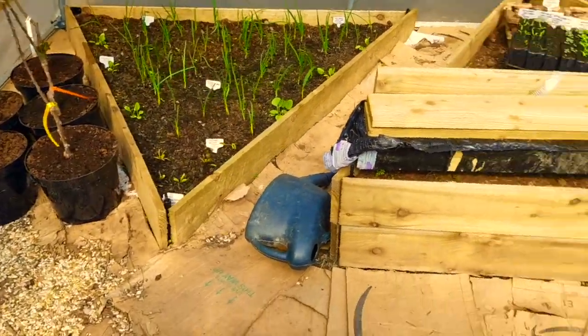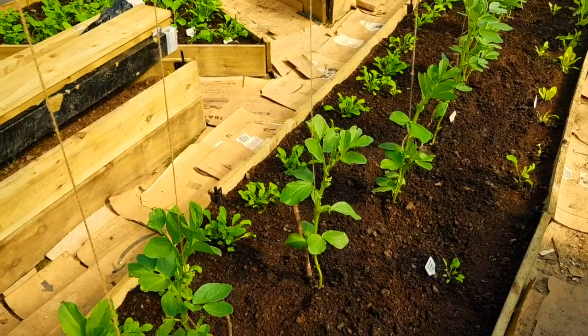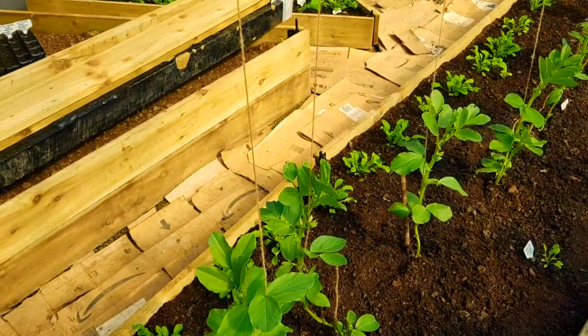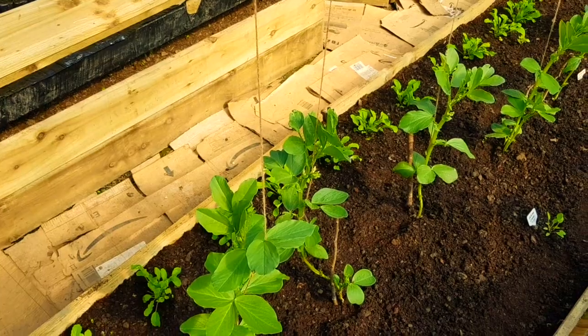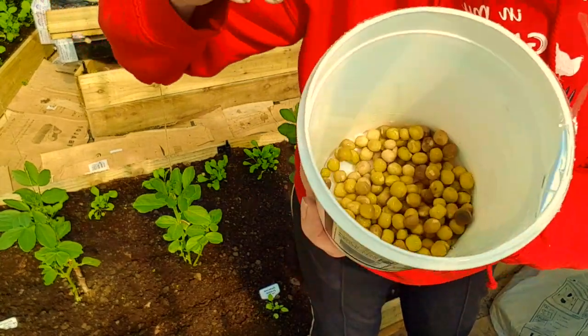So I just wanted to show you that. I'll crack on with this little job and then I've got to go and help my partner around the back of the building doing some digging today. Anyway, I've got my peas here that I've been soaking for like three days now.